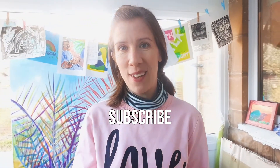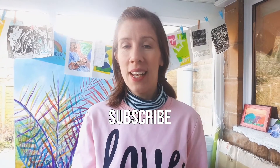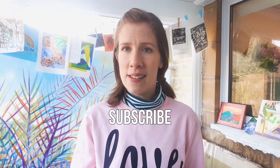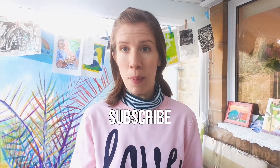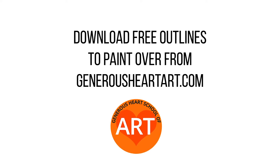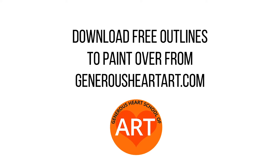I hope you've really enjoyed making your collage, thanks so much for watching. There's going to be another activity video coming very soon on this channel to do with painting impressionist masterpieces, so please subscribe and download the PDF outlines at generousheartart.com so that you can get ready and prepare yourself.